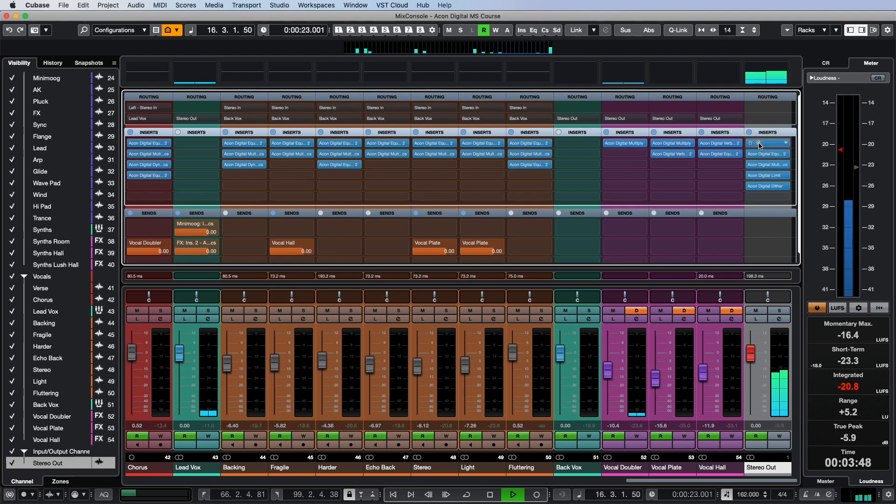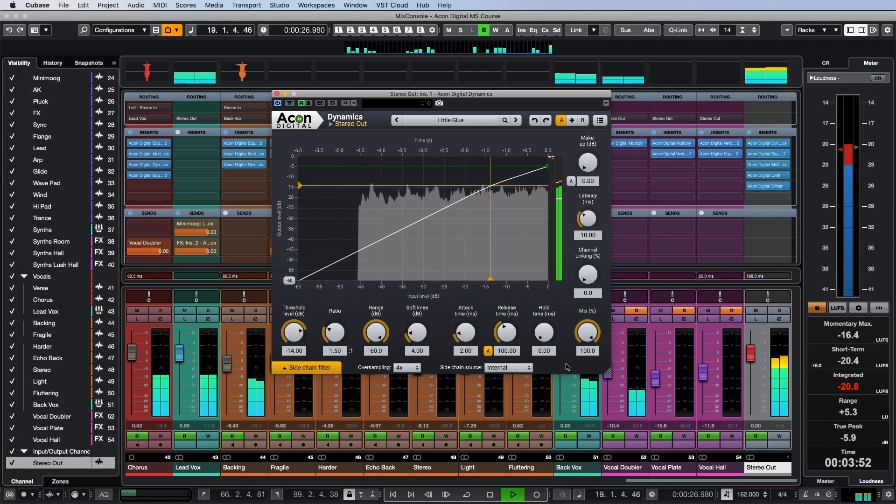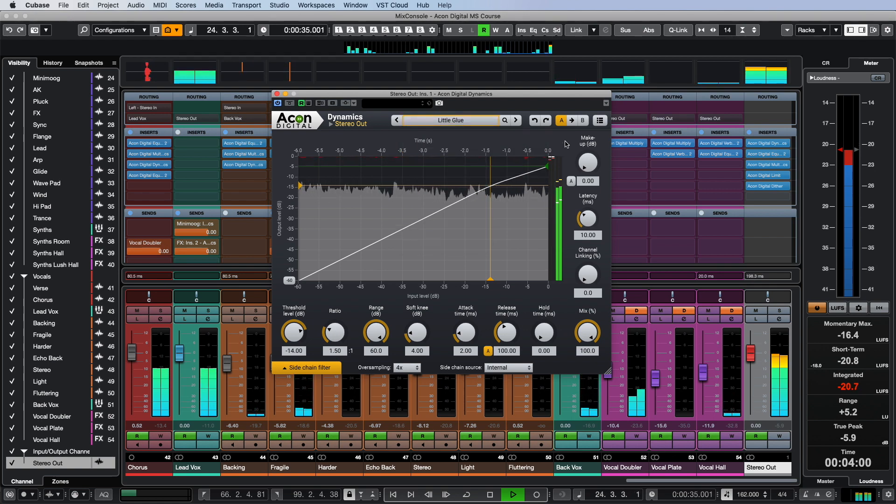There are many ways and techniques to connect all the instruments of the mix, but the simplest and most effective is to use a compressor on the master bus which glues together the sound of the mix. It's a good idea to start with the glue preset and then tweak it to your liking. Since we're working with the whole mix, we'll set channel linking to zero percent so that the left and right channels are processed independently.